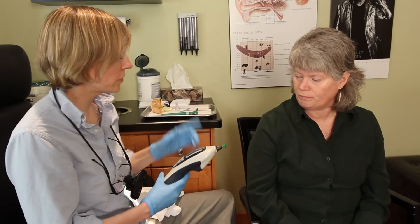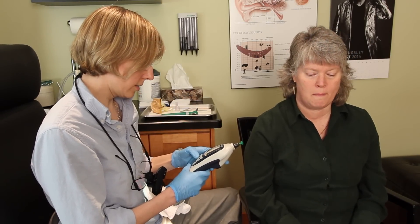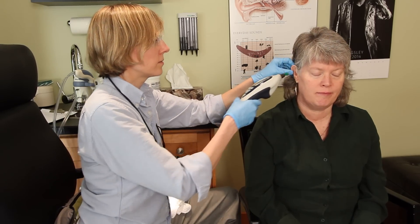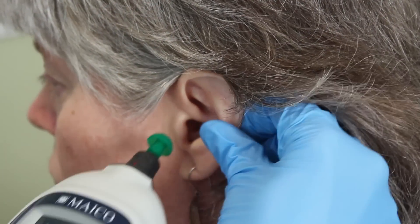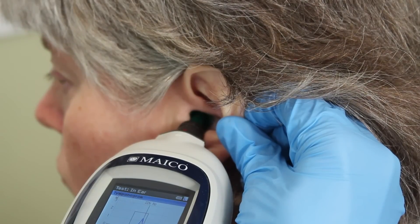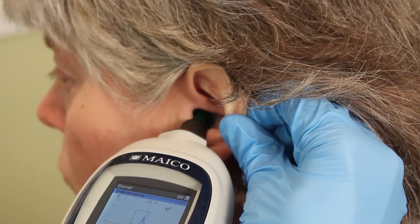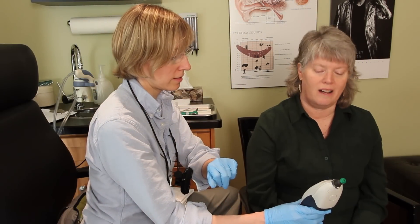We're going to just see if your eardrum is intact before we begin the procedure. You're just going to feel a little bit of pressure in the ear and then you'll hear some droning. Your eardrum is intact. That's what we want to see — that pressure peak within that wax. Your volume is good and that volume will probably increase once we remove that wax.